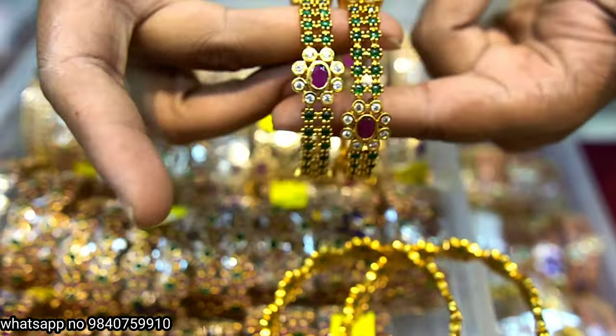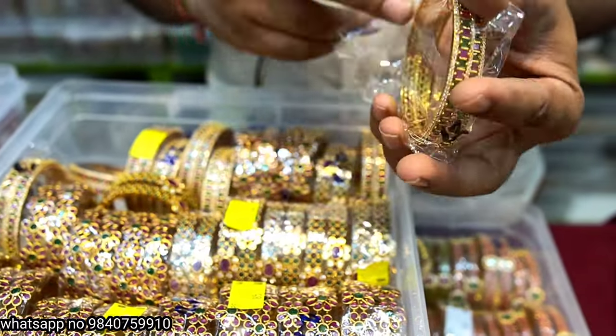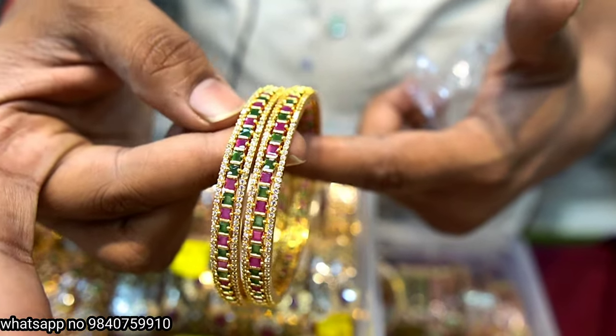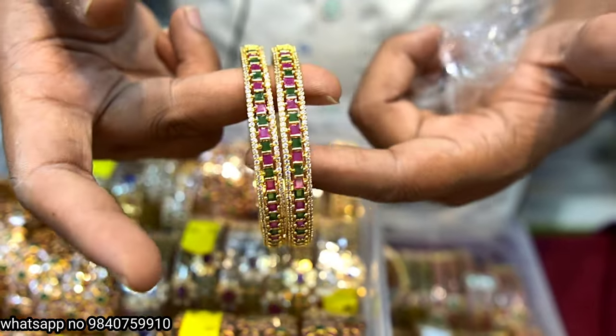A lot of designs. Here is 750 rupees with side border, full white stones, green and ruby mixing. This is 750 rupees.